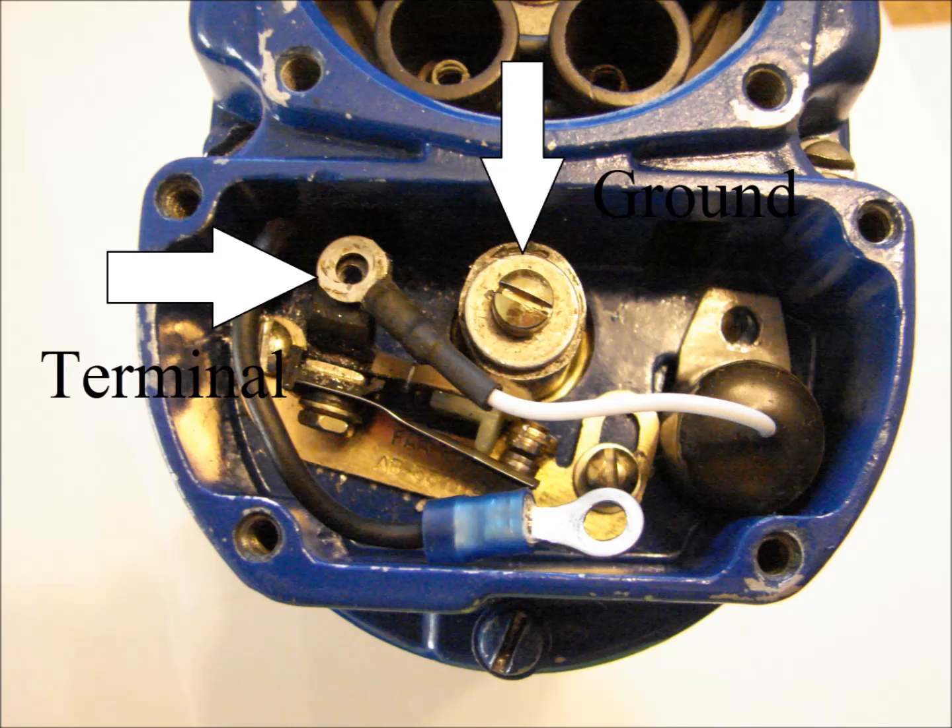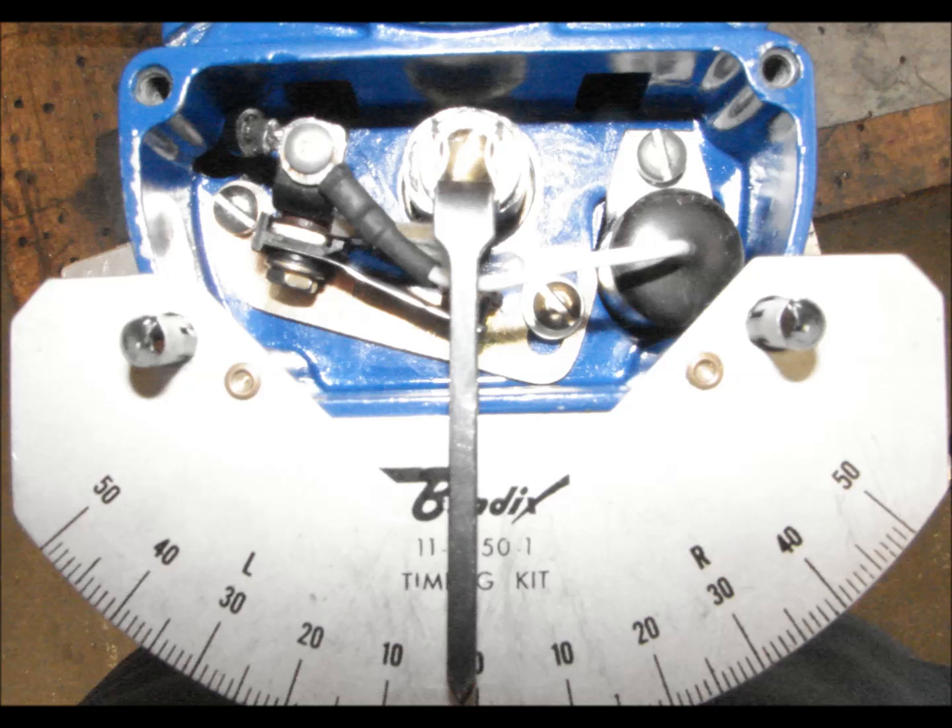You first attach the buzz box to ground and the points terminal. Place the pointer tool on the magneto and zero it in the neutral position. Advance the magneto 12 degrees in the direction of rotation, then tighten the points. Ensure the gap is between 12 thousandths and 24 thousandths using the feeler gauge, and the points open between 6 degrees and 14 degrees of view gap timing. This is checked using the buzz box.